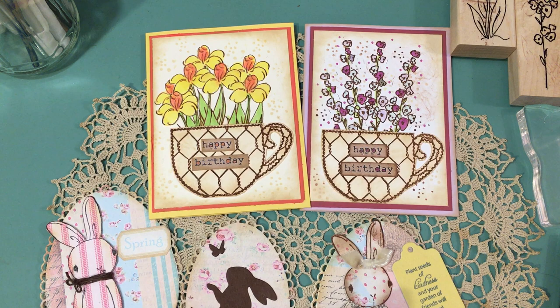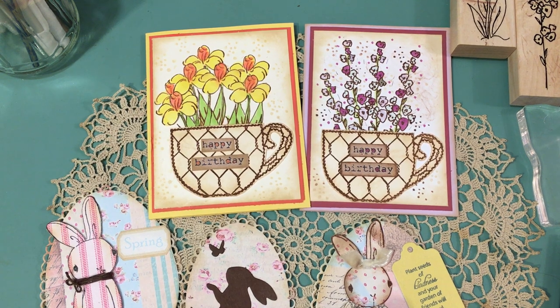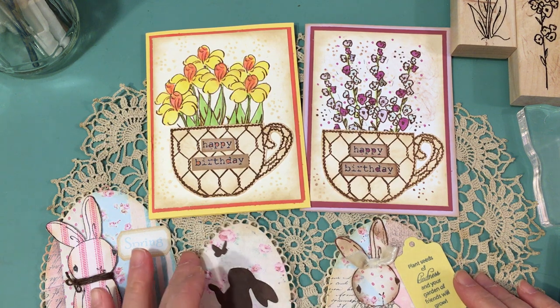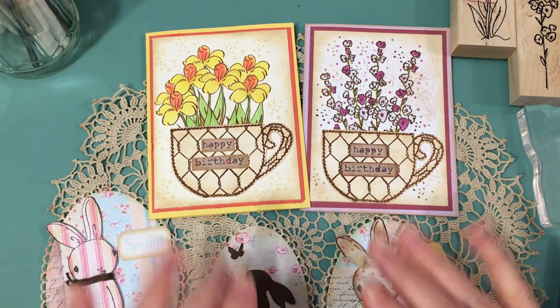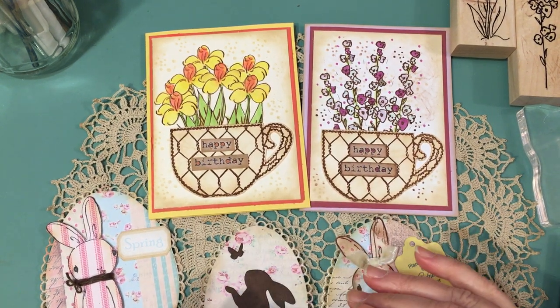I ran into some problems with some die cutting, which happens to all of us. Nothing that wax paper can't fix. I'm going to go ahead and show you what I've been working on. I decided to come on and make the video without my projects completely finished — two of them are, but some are not because I just ran out of time.